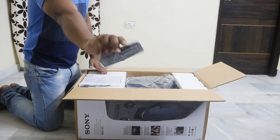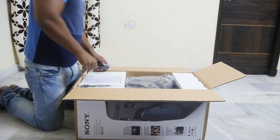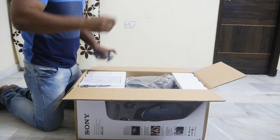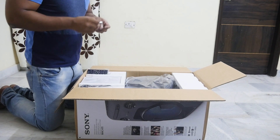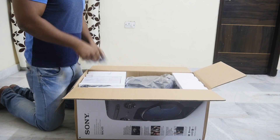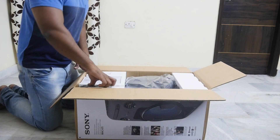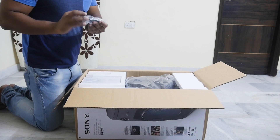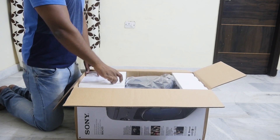In the box we have a remote with two batteries already inside. You will also find a power cable, an antenna, and some reading manuals.